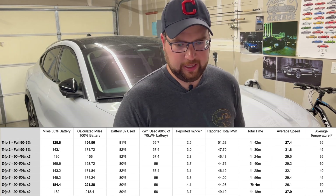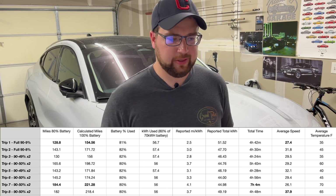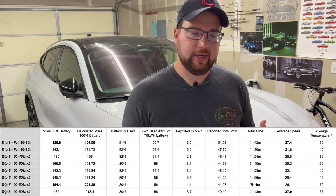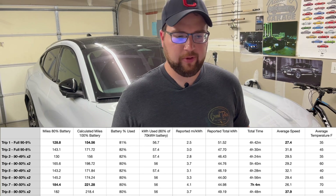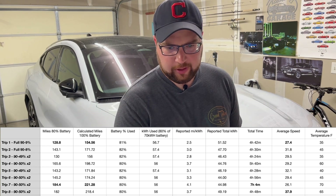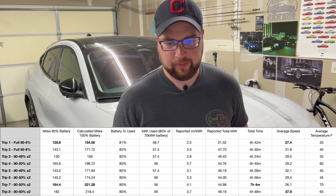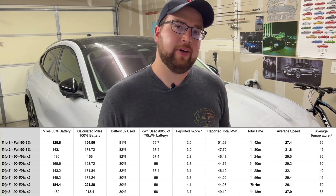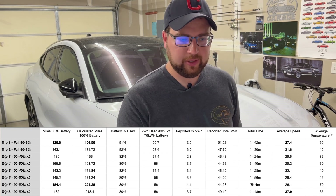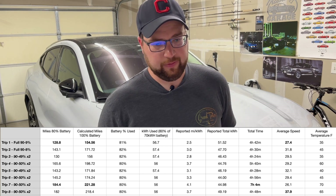Another cold test at 35°F average yielded 130 miles (doubling the 65 miles I actually drove), confirming the first result. Moving to warmer weather: at an average of 65°F I was getting 180–184 miles for 80% of the battery, and at 70°F the best results came in around 182–184 miles. Extrapolated to 100% charge those warm-weather results hit 218–221 miles — right around the EPA rating.